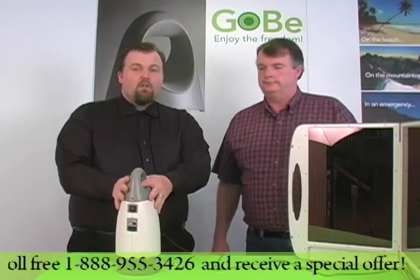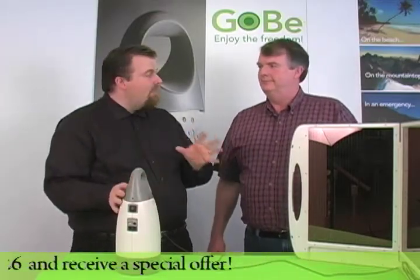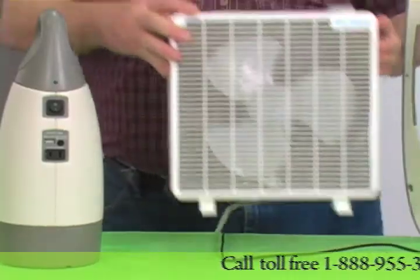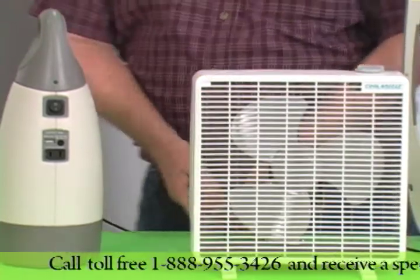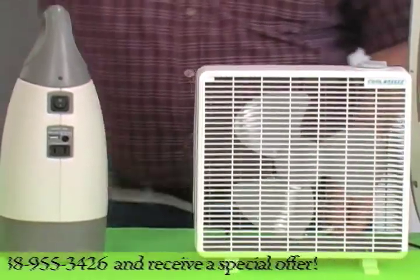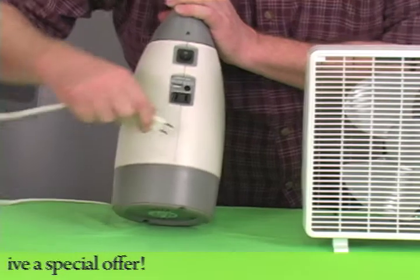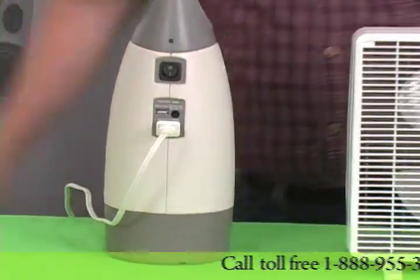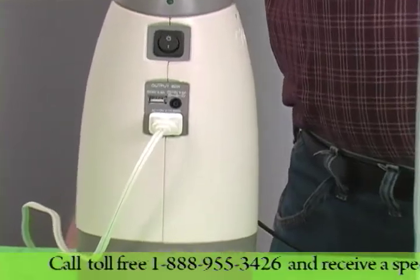Now this doesn't look like it's that powerful, but show me what the Gobi can do. Well, one example we have today — during times of disaster, one of the nicest things you can have is a fan. This is a 40-watt fan. When it's powered by the Gobi, it can run for 3 hours and 10 minutes.